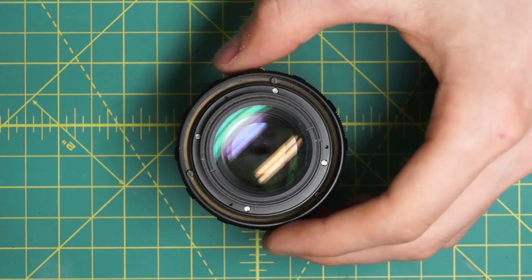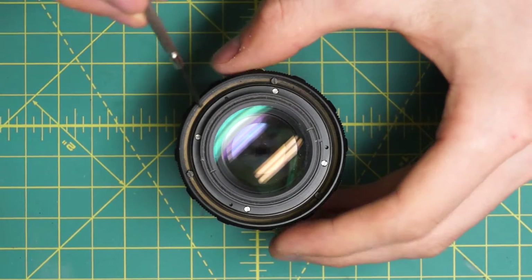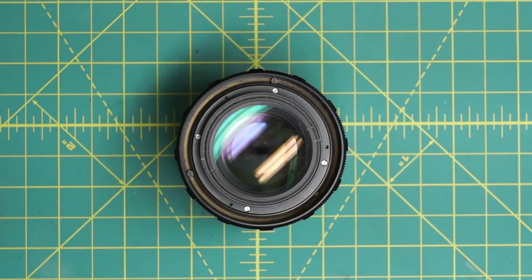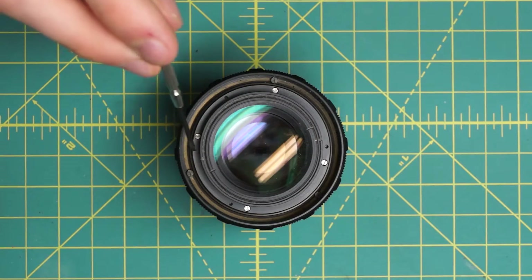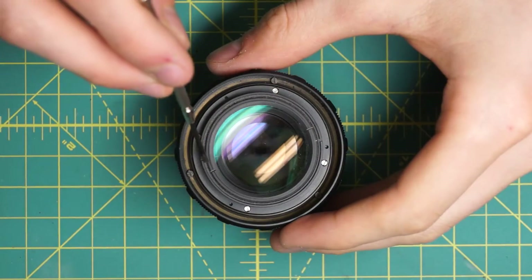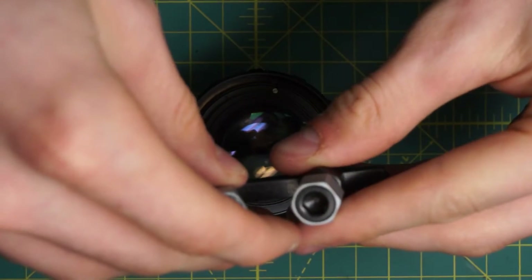Now I'll undo the front optical piece. I have the front optical section here, and then the focusing mechanism, and the focusing ring down here. So I'm going to undo the front optical piece on the outer section of the rings here — there are two divots for a spanning wrench. I want to undo the outermost ones to remove the entire piece.